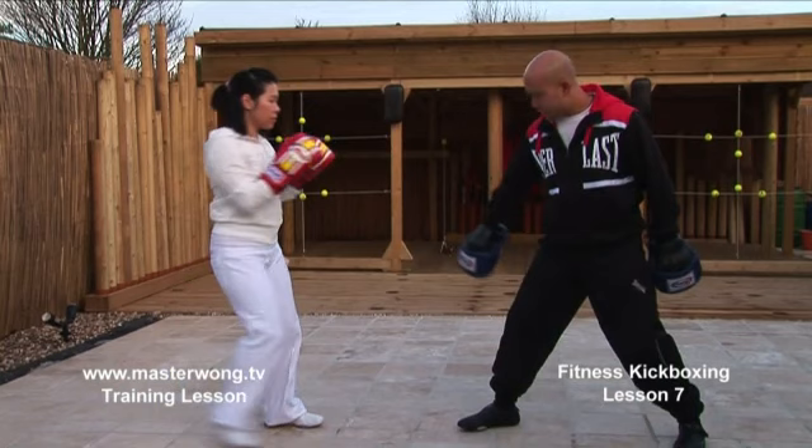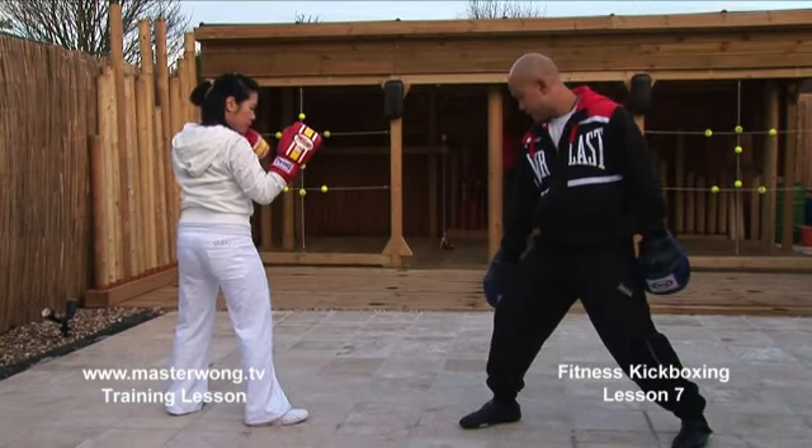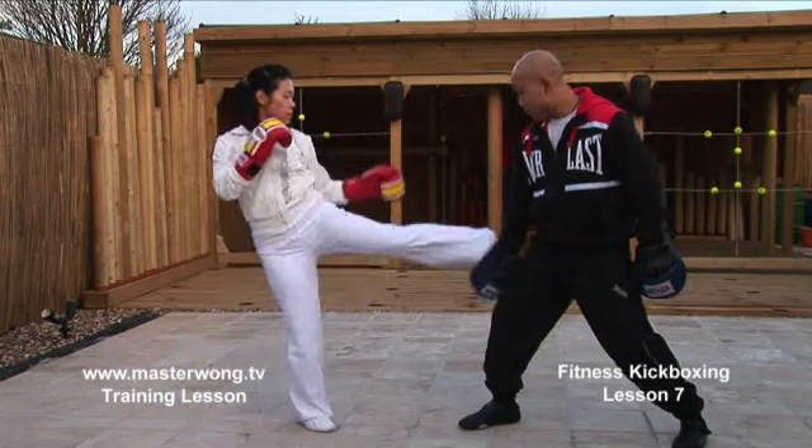Then we start to change to the other side of the leg. Hold the pad on the other side, turn it, and bring it to the other side. Kick the same — one, again, two, one more, three, one more, four.